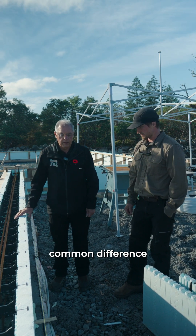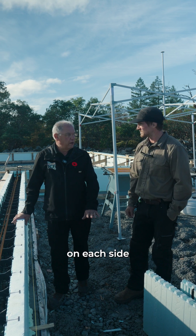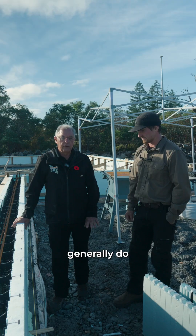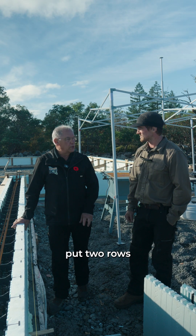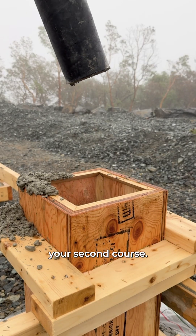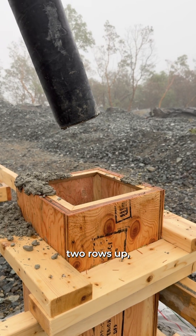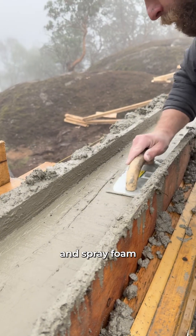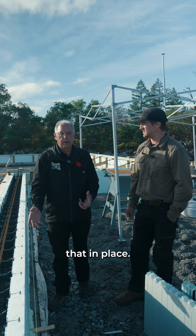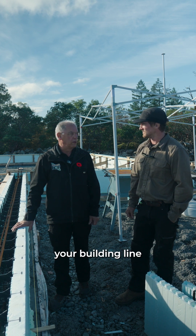One common difference between ICF construction and plywood: with plywood you generally start with a 2x4 plate on each side of the wall to attach your plywood to. ICF is a little bit different — you would generally put two rows of block up first, one course at a time, put your rebar in as you go, start your second course, overlap at 16 inches. And then once you have two rows up, you would shim it and level it at that point and spray foam it down to the concrete footing. So it's basically gluing it in place, and then you can carry on and build the rest of your walls, and that wall's not going to move off your building line at all.